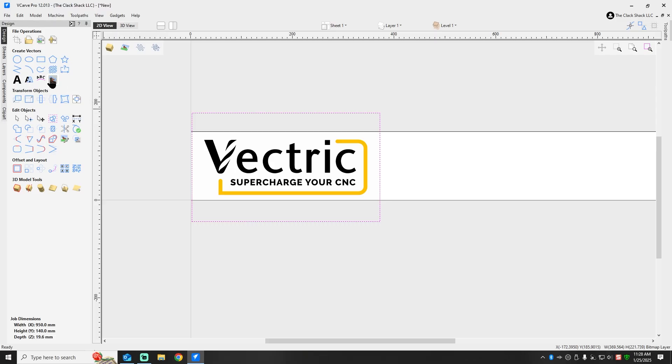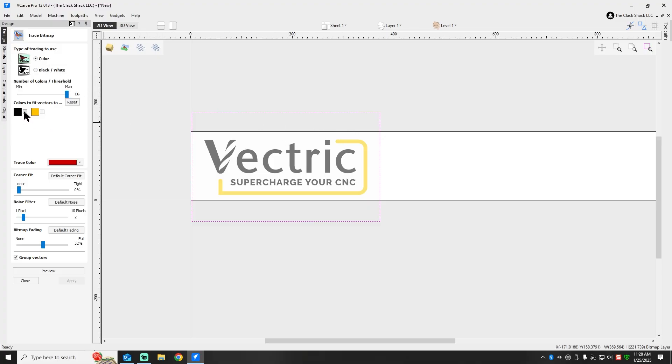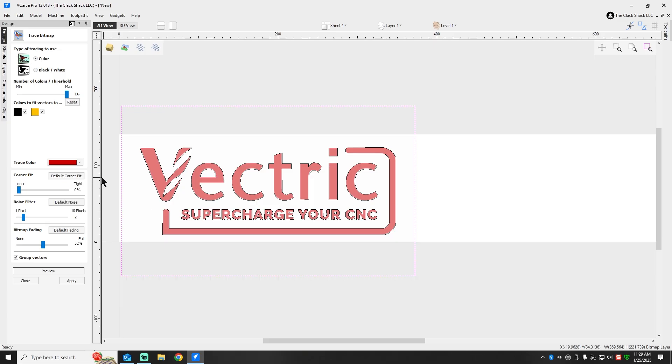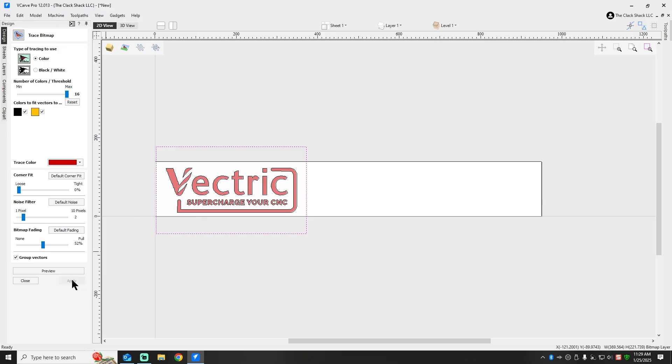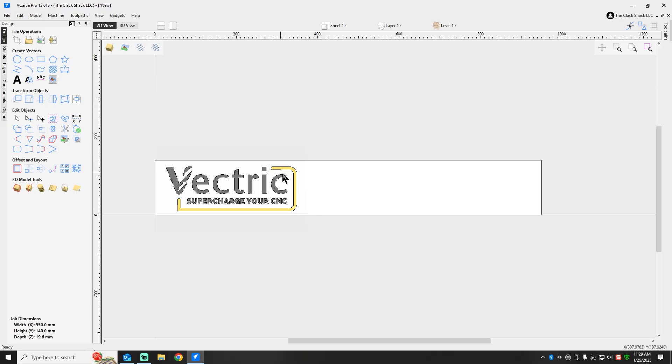So we're going to select our graphic and go over here and use the trace tool. Most of the time I have pretty good luck with just the basic settings on here. I'm going to go ahead and select the black as well as the yellow to be traced, leave all this stock, and just kind of look at it and see what it looks like. The best we're going to do with these corners — like I said, even though they look sharp here, it's going to round those off in the long run. But all in all, I think it did a pretty decent job of tracing the image.